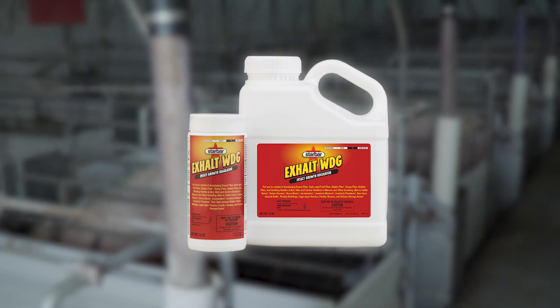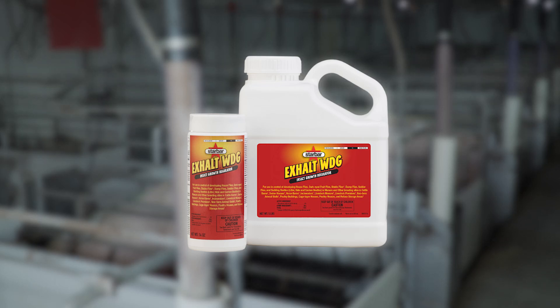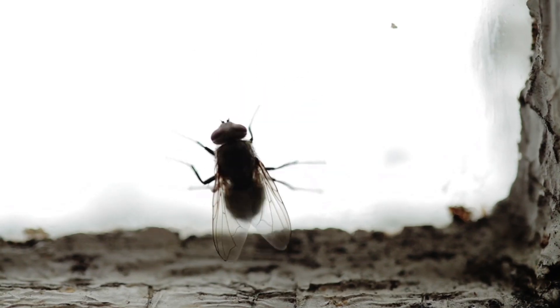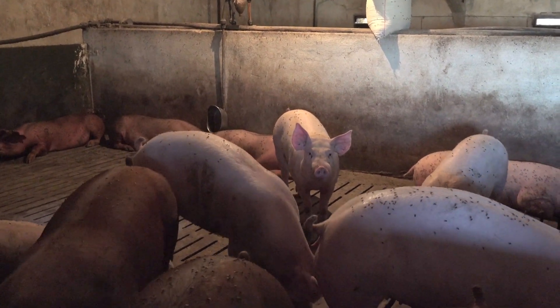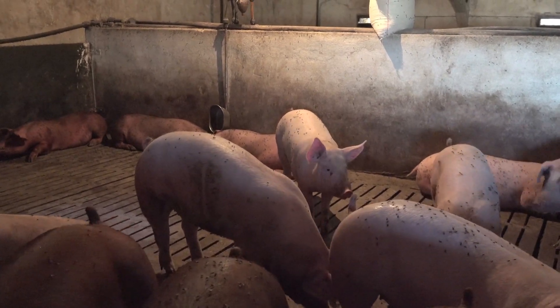Using Exalt in an IPM program is a key part of making sure we're not just getting the adults but also getting the juveniles. The active ingredient in Exalt is Ovaluron, which blocks chitin synthesis on those juveniles. So we're getting adults with other programs and products in the IPM, and then also getting the juveniles so you don't constantly have new flies emerging.